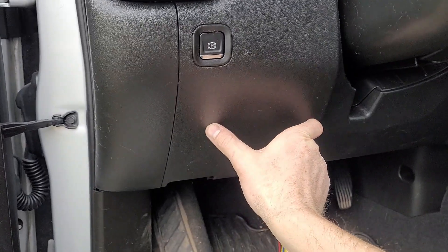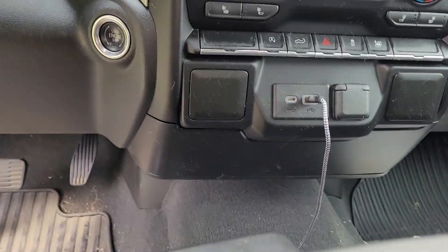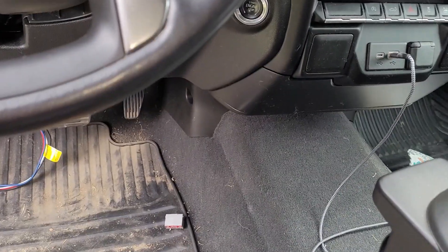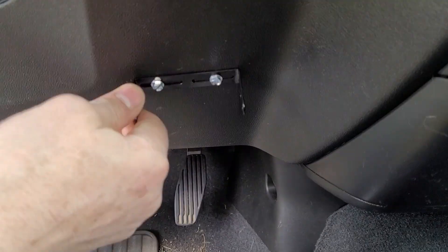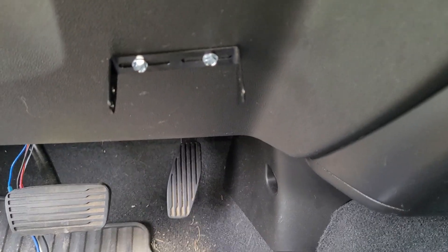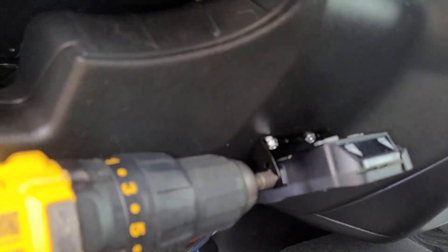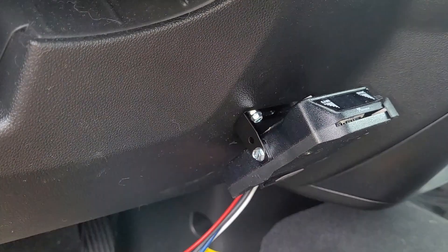Another option would be to put it over here. I don't see any options to mount it into the dash — I looked for a cutout or somewhere to cut a hole, but I don't see any cutouts for a brake controller, so that's what we're going to do. Nice and tight. The self-tapping screws just tap in when you screw them in. It's pretty tight there, and I'll have to do it by hand on the other side because I can't get the drill in.